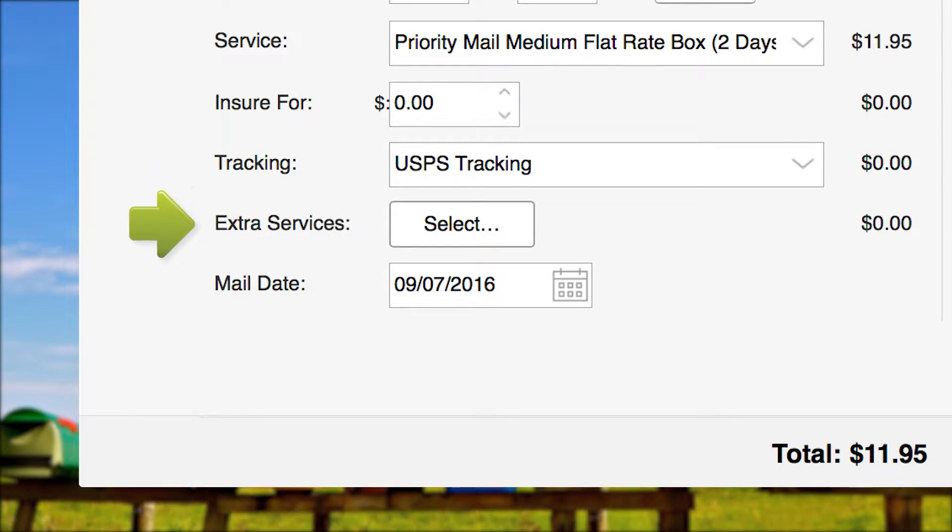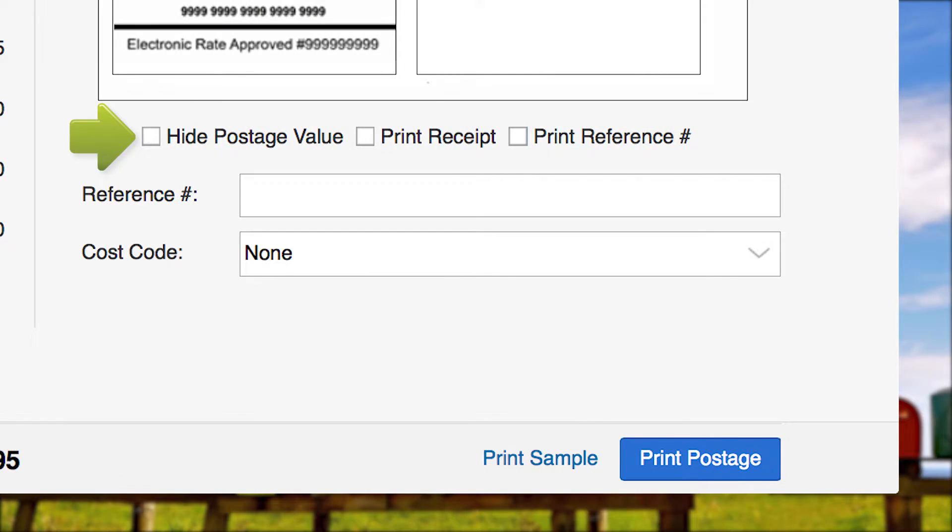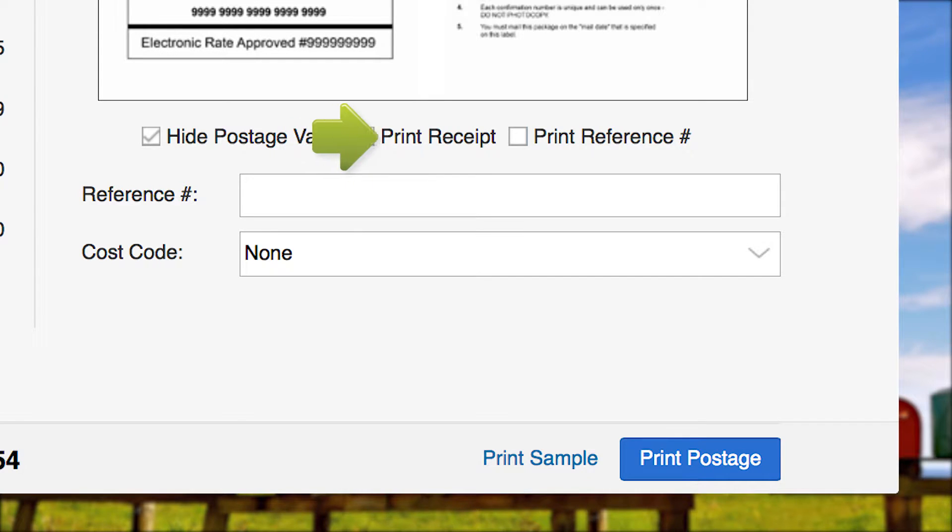You can arrange for insurance, tracking options, extra services such as COD, and if needed, change the mailing date. The total shipping cost is displayed here. To hide the postage value, check here. To print a receipt along with your shipping label, check here. To print a reference number or personal message on your shipping label, check here, and enter your reference number or message here.